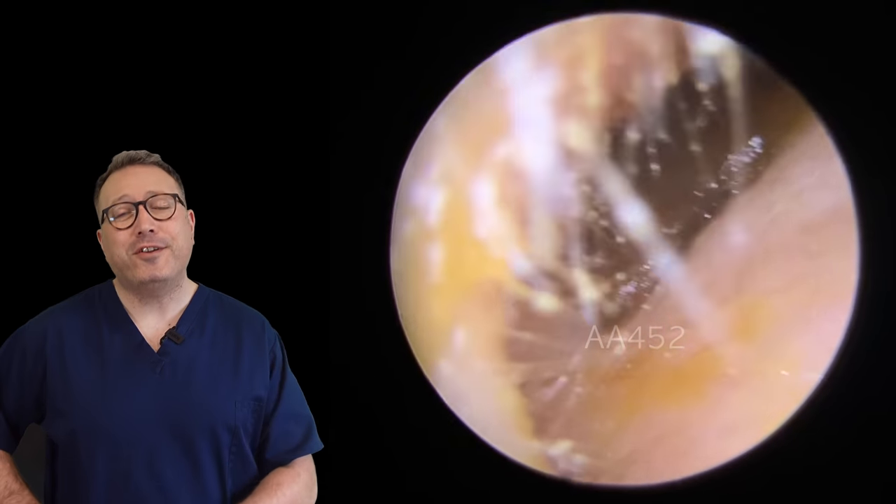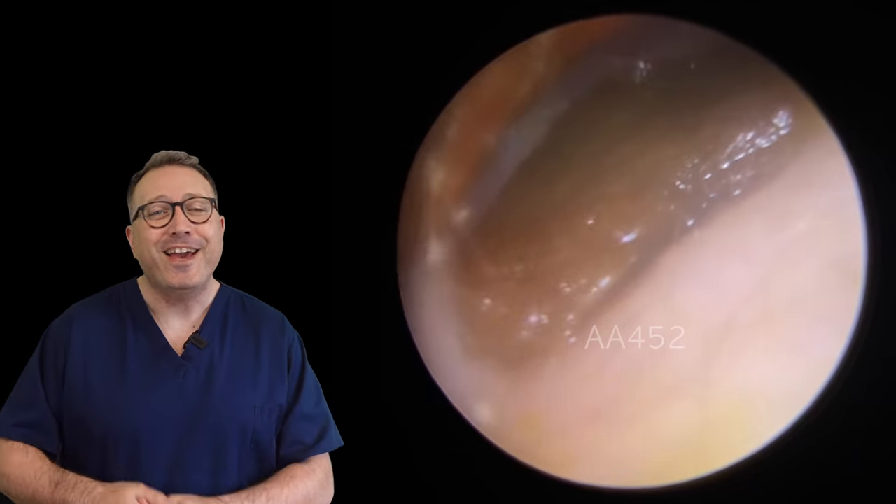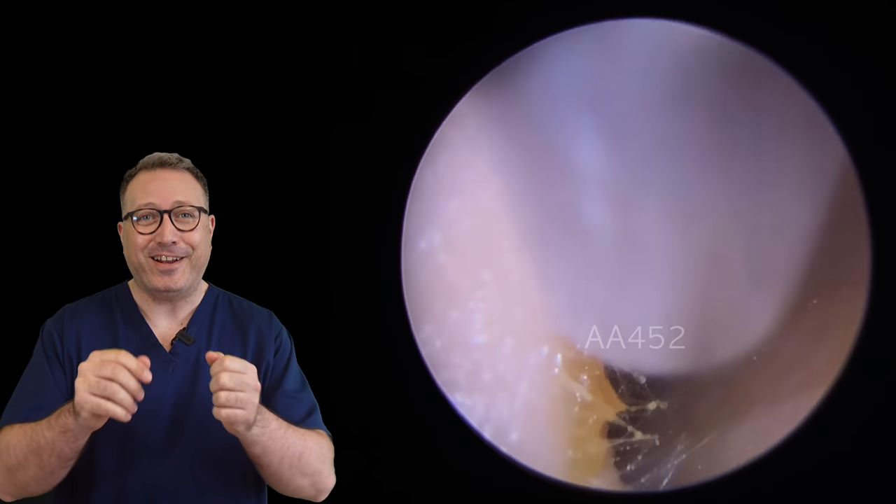Hi everybody, this is Rhys Barber from Audiology Associates. Thank you very much for watching our earwax removal compilation video today.